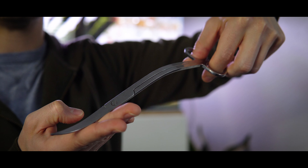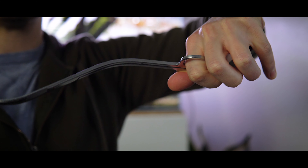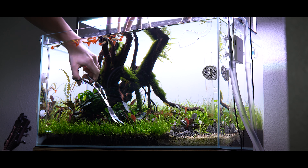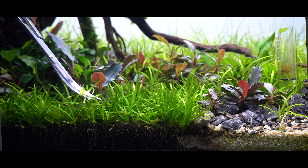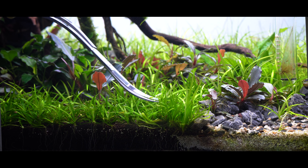For this I highly recommend using a pair of curved scissors because that's going to let you get down nice and low and get the proper leverage you need to really trim it down to the rosette. What you want to do is start on one side of the tank and work your way over to the other. Get your scissors down nice and low and trim as close to the base of the plant, as close to the rosette, as possible.